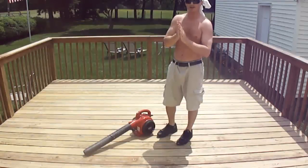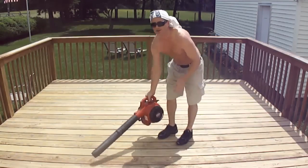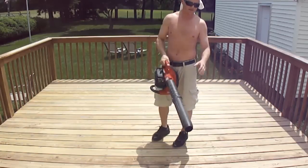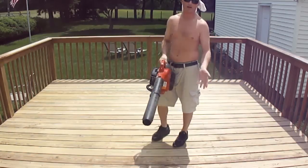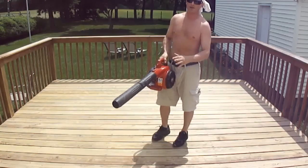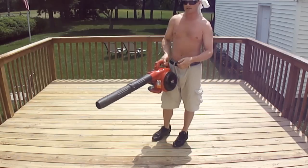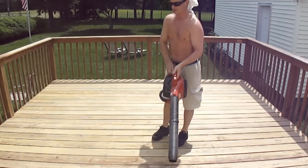Before we can start to stain, we have to rid the deck of all the dust and debris that was caused by the sanding. So we're going to use this blower here to get rid of it. This is great because it gets rid of all the dust from all the cracks and crevices, which you have to get rid of — or else when you go to stain, the stain won't properly penetrate into the surface. So I'm just going to blow this deck off.